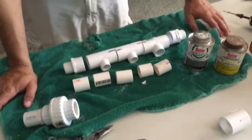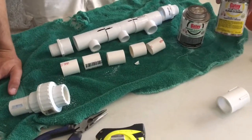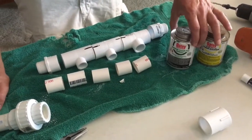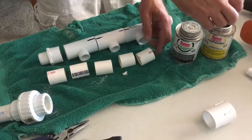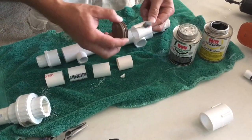Alright guys, so I use this clear cleaner instead of a primer because I don't like the look of the purple primer all over my PVC and my plumbing. This stuff seems to work really well. And then just regular medium clear cement. Clean that really good.